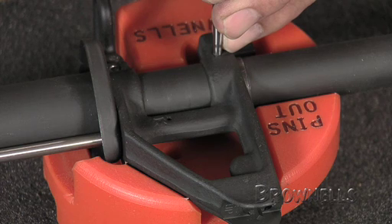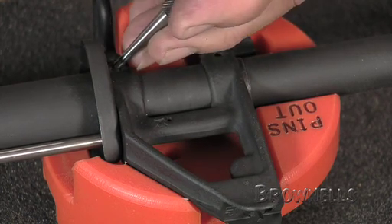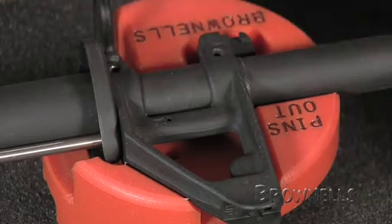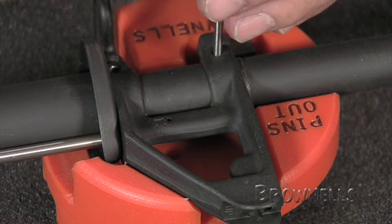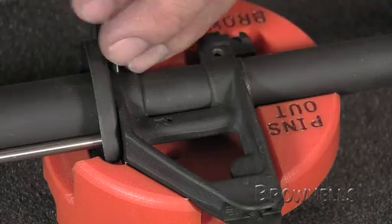It's a little bit easier if I leave that in place and drive out those cross pins. I've got a cut point punch and I'm going to drive out these taper pins. I want to be careful and not round out the holes, so I'm going to loosen them and then use a straight punch once they're loose to drive them the rest of the way out — just in case I need to use that gas block again.